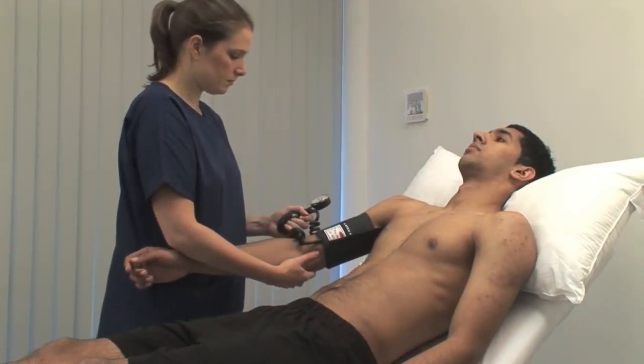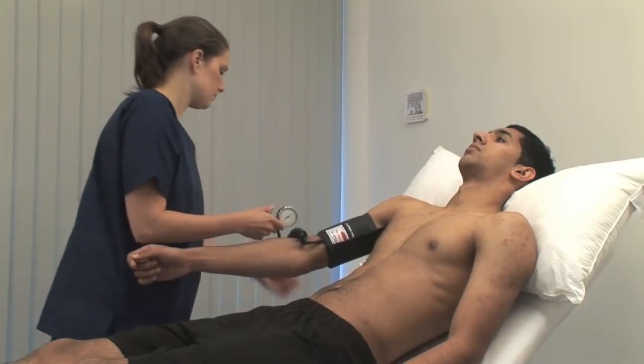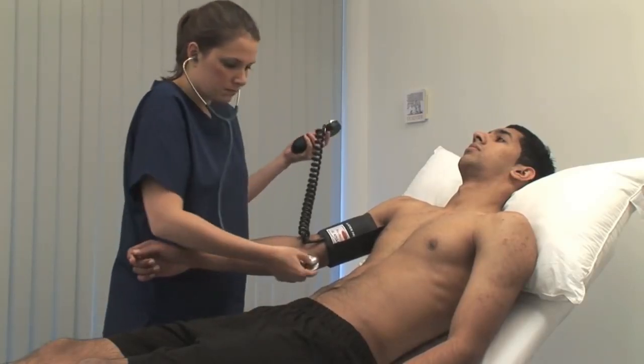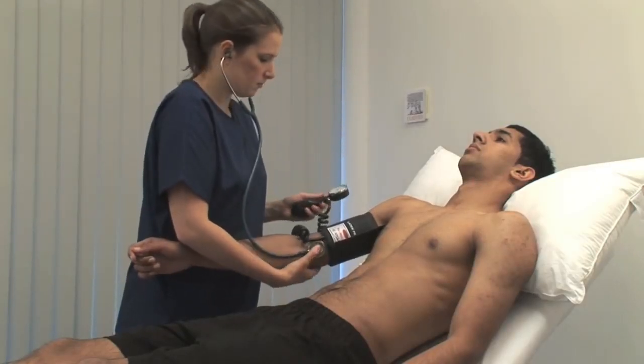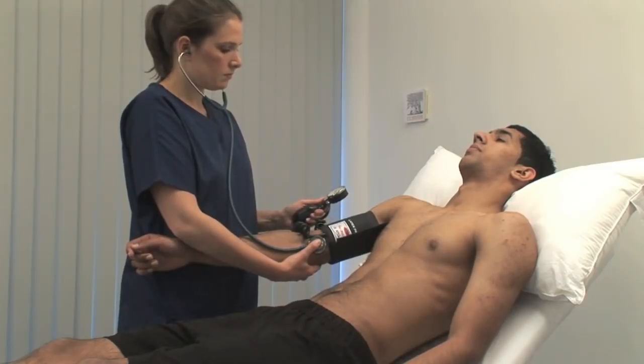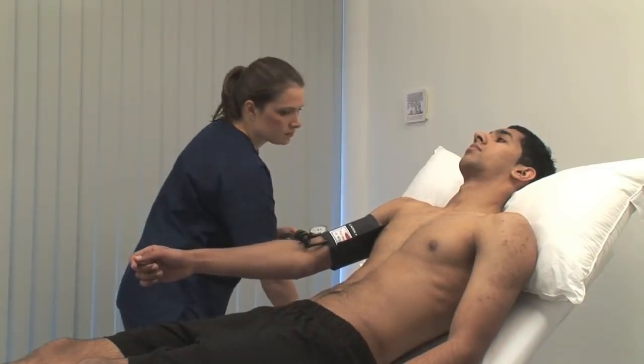Inflate the cuff by a further 30 millimetres of mercury, then listen over the brachial artery with the stethoscope diaphragm. With the cuff inflated above systolic pressure, you should not hear anything. Slowly reduce the cuff pressure by 2 to 3 millimetres of mercury per second. Note the reading when you start to hear a regular tapping sound — this is the systolic pressure. Continue to deflate the cuff slowly; the point at which sounds are no longer heard is the diastolic pressure. More subtle features of the Korotkoff sounds are described in the book.